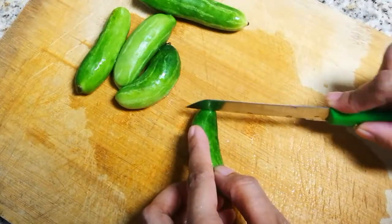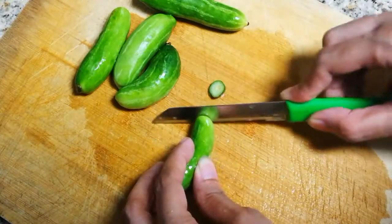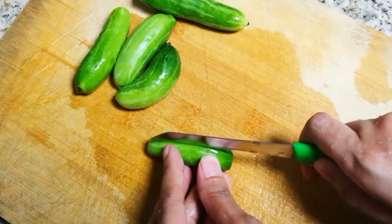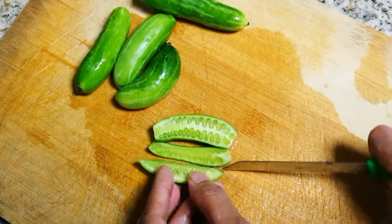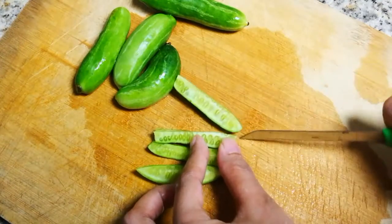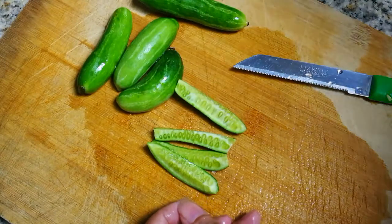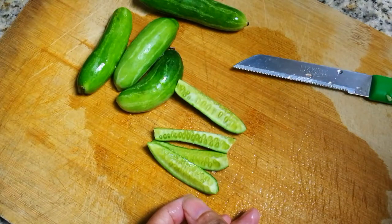Take the gauvaka to the side of the grill. Place the gauvaka to the ground and finish this gauvaka. These gauvaka have been finished.